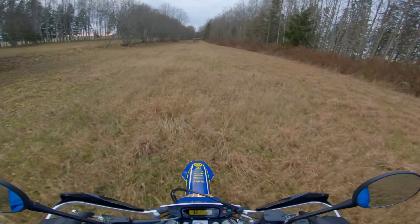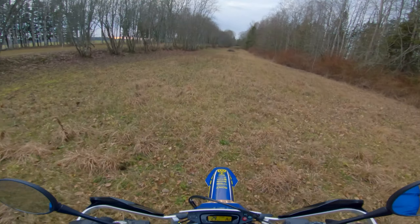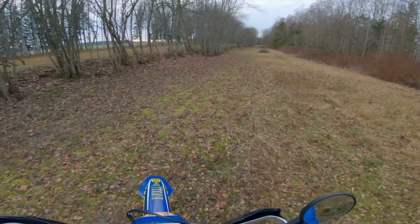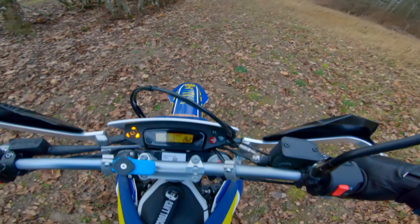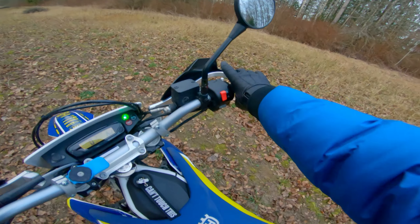Into the wild. You know what, let's look at the bike for a second here. Oh my god, alright, come on baby. She's tall.